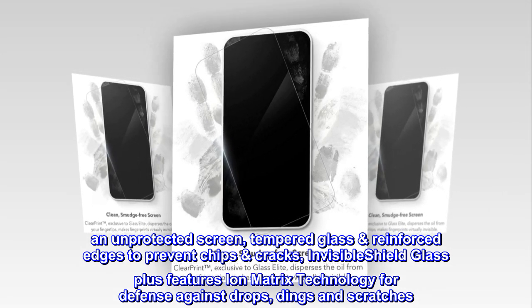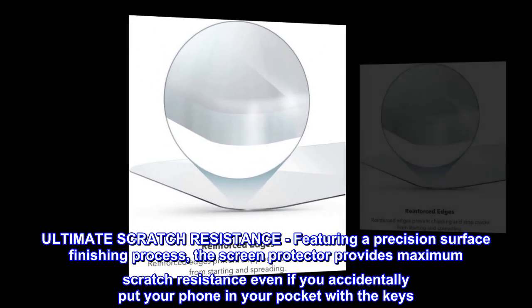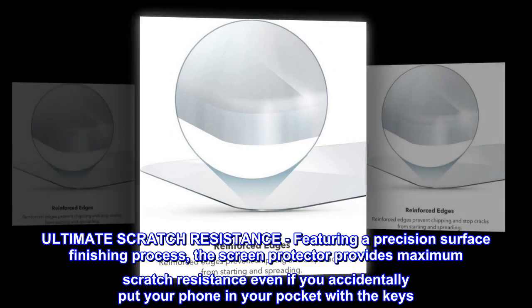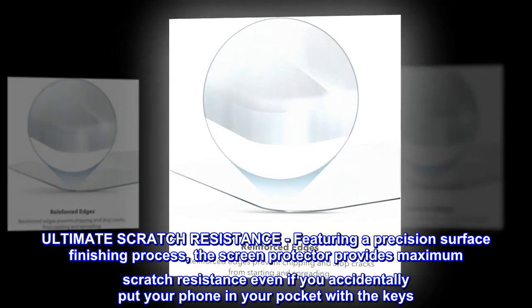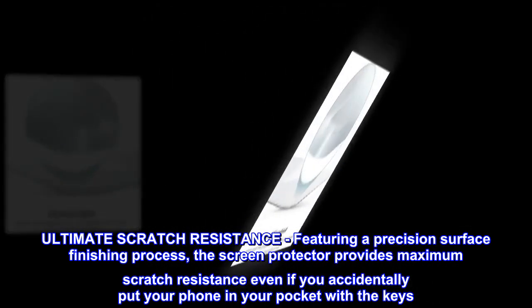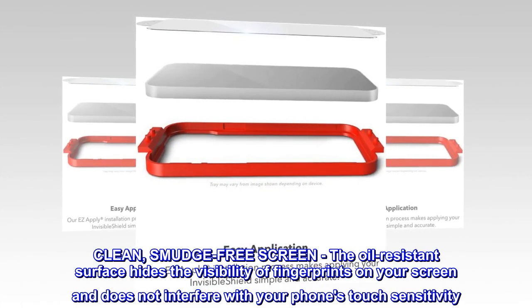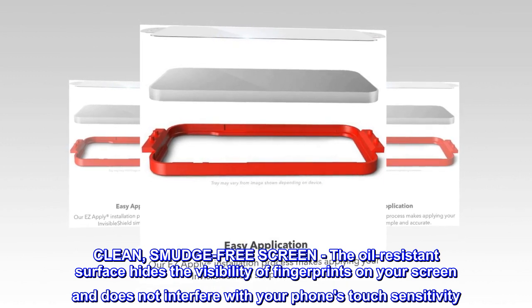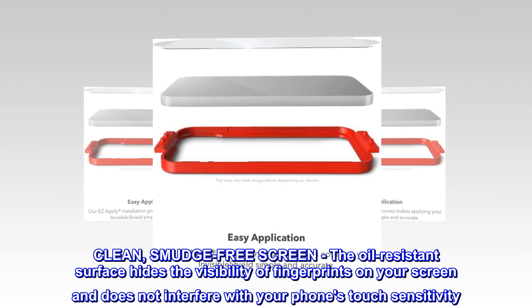Ultimate scratch resistance featuring a precision surface finishing process. The screen protector provides maximum scratch resistance even if you accidentally put your phone in your pocket with your keys. The oil-resistant surface hides the visibility of fingerprints on your screen and does not interfere with your phone's touch sensitivity.